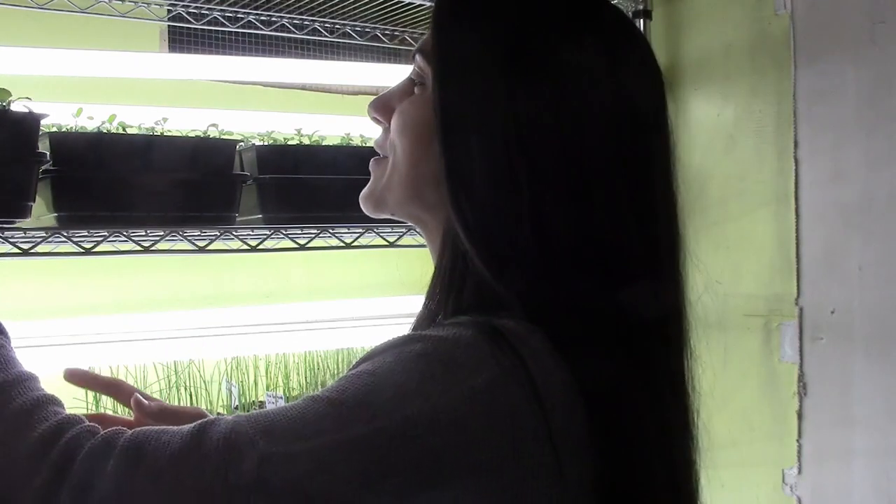Hey guys, today I wanted to give you a quick update on the seedlings, how they're doing and how I take care of them. Let me just give you a quick close-up of just a few of the things that I think are just doing amazing.